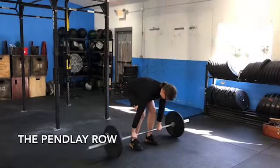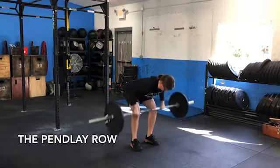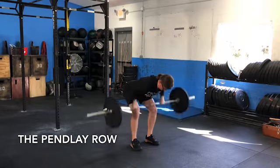The Pendlay row is a terrific rowing variation to help train proper hinging patterns as well as to work on hypertrophy and or strength in the entire posterior chain, from the hamstrings all the way up to the upper traps.